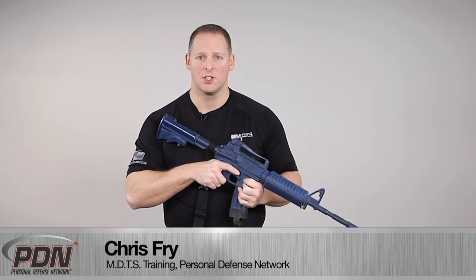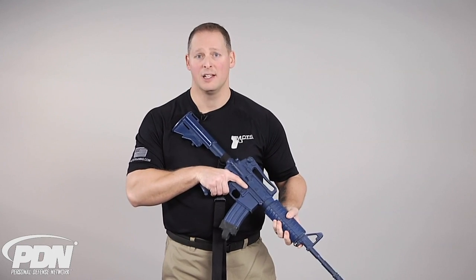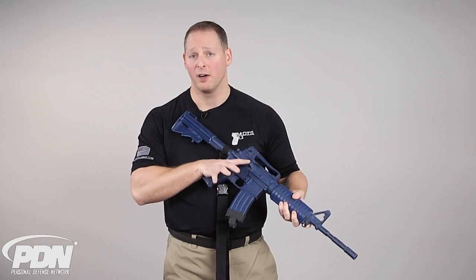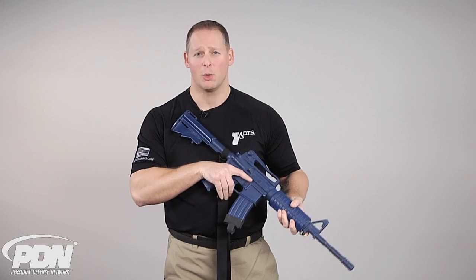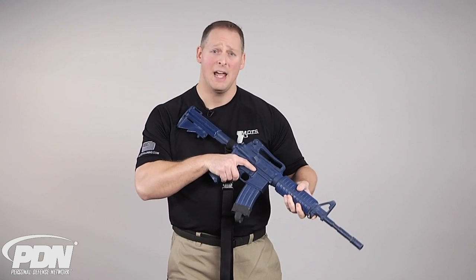This might be a situation where I'm not justified in utilizing lethal force, or the carbine has a stoppage or malfunction. So I want to utilize this long arm in a capacity as an impact tool.